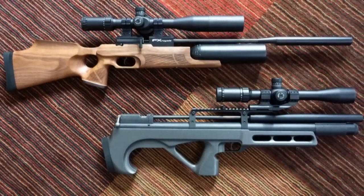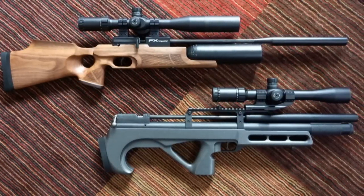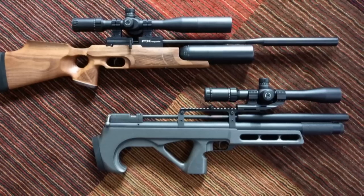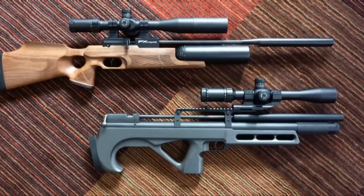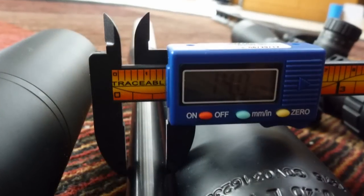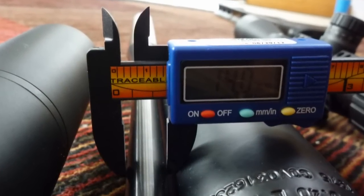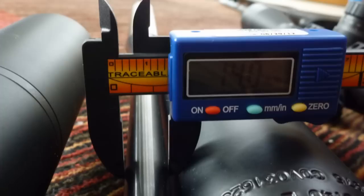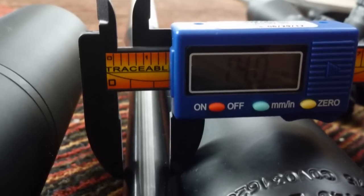Now we move on to what is the most tell-tale difference between these two guns, and that is the barrels. The barrel on the FX Royale has an outside diameter of approximately 14 millimeters, and it is the FX proprietary barrel — the smooth twist barrel, made by FX.